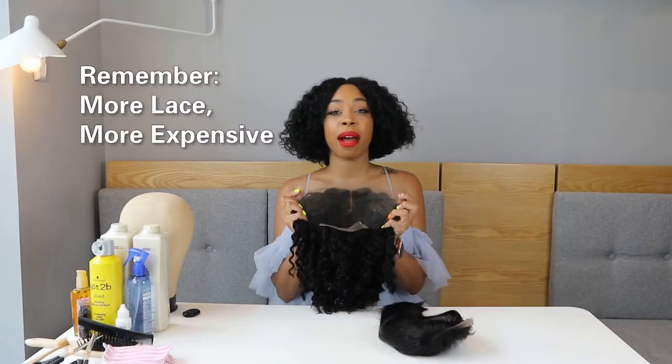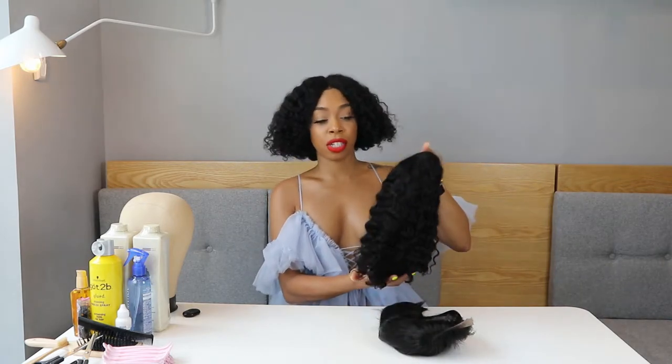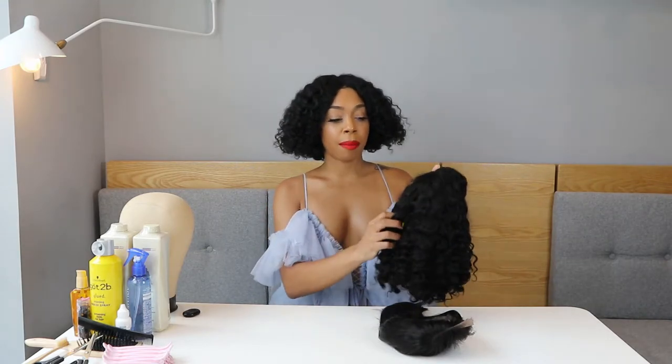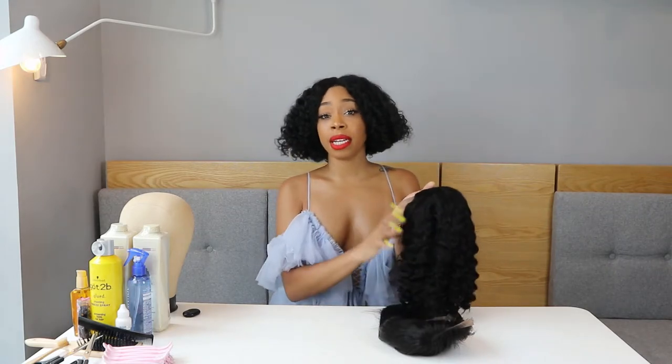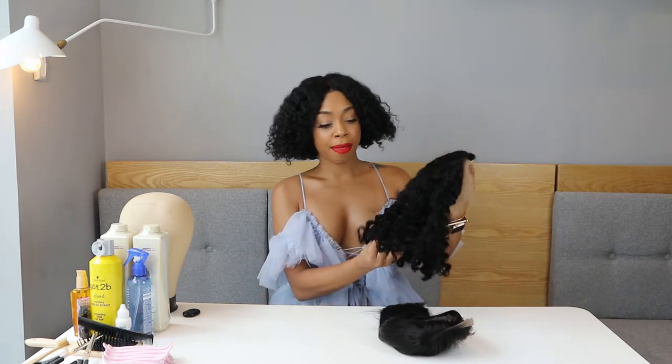This one is the 13x4 lace, so it's going to be a little more expensive. The texture is amazing and it's also 12 inches — it looks a little shorter but it's the same length as the straight one. With this one you have more options because of the lace: you can part it anywhere in the front, put it behind your ears, do half up half down. If you want to straighten or curl it you can, and every time you wash it, it will go back to its natural, beautiful texture. That is why there is a price difference between the two.